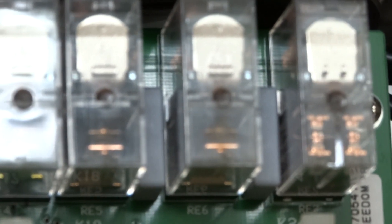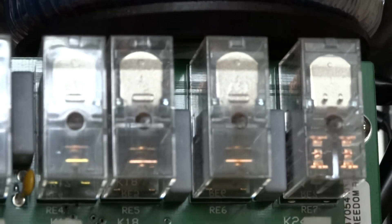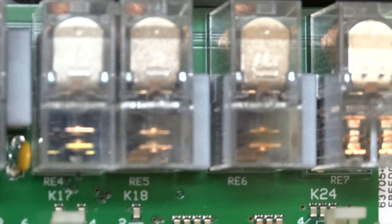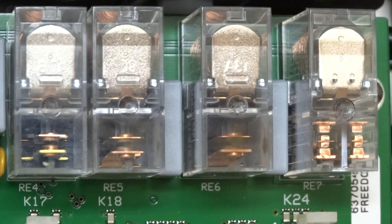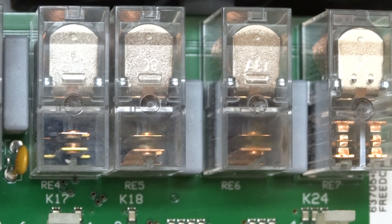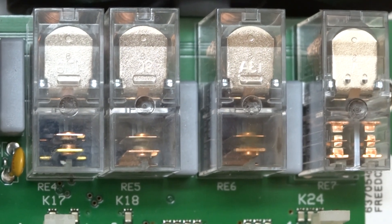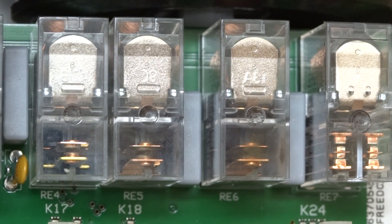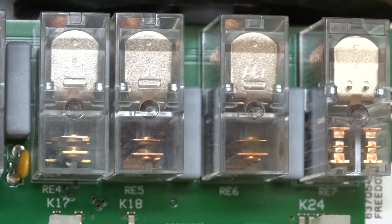I don't think it's supposed to be putting electricity. Let's see, jump across it. I'm not sure why it's doing that.